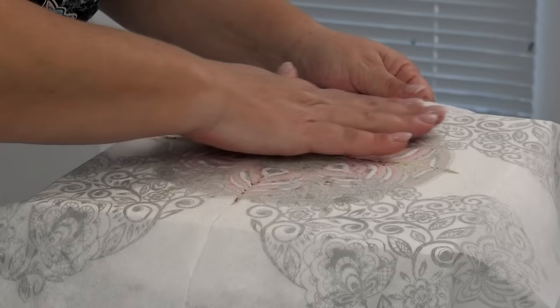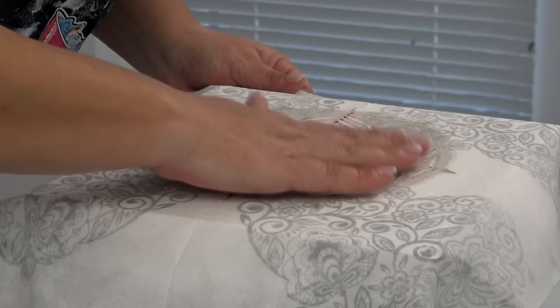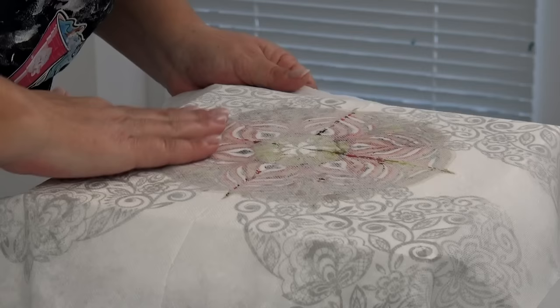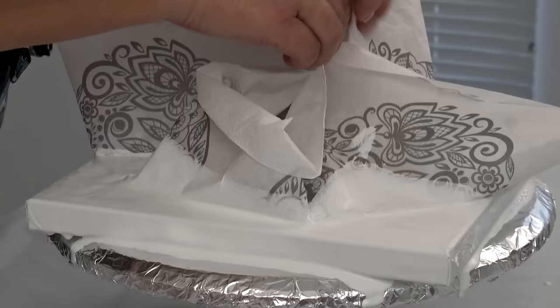And then do the other half. Why I like napkins over plastic — because you can get your air pockets out just easily. With plastic it is a little more tricky. And now the trickiest part: beautifully lift your napkin.